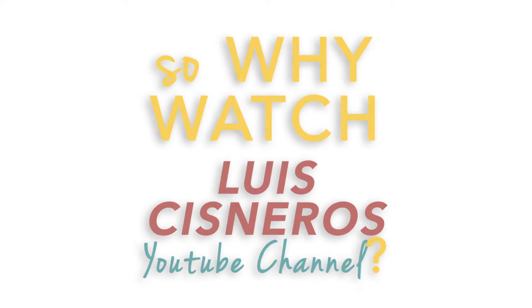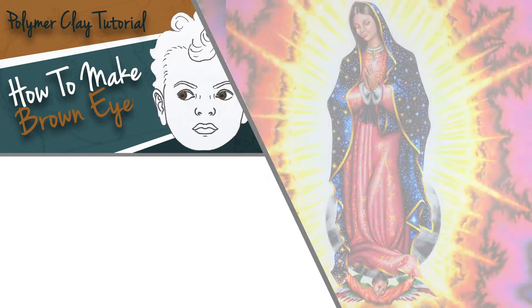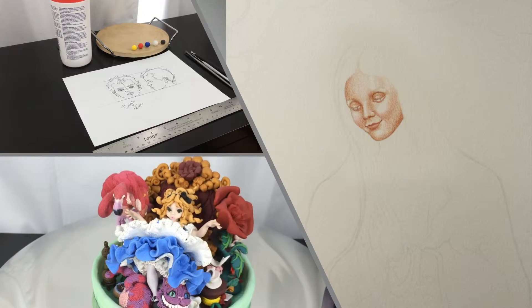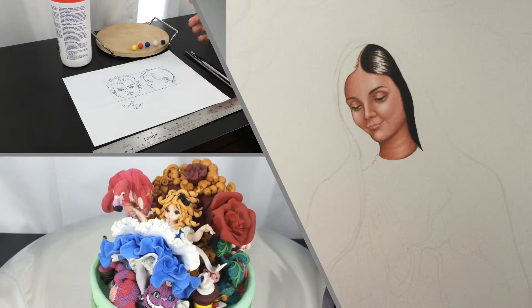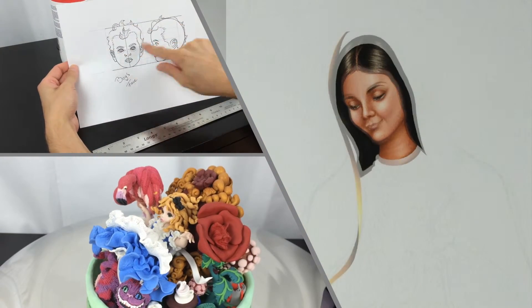So, why watch my channel? I'm creating this YouTube channel as a space where I can share my knowledge and journey in art. You will see different tutorials in mediums like polymer clay, fancy color, and once in a while funny videos and something about my life.